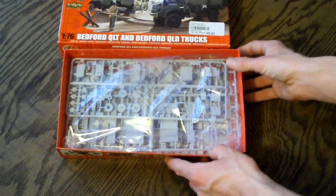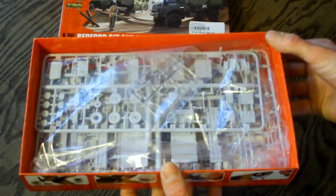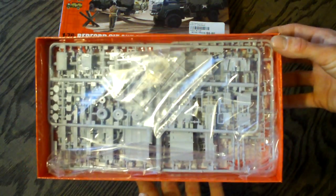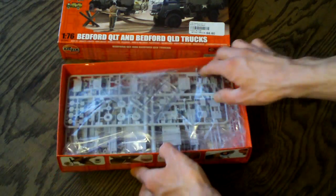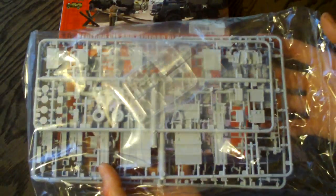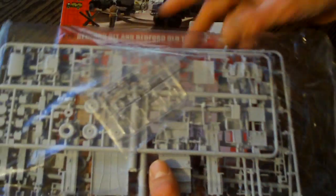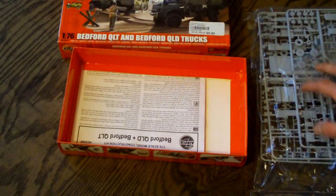On opening up the 1/76 scale Bedford truck kit from Airfix, you can see here everything's nicely bagged up. If we remove this, most of these Airfix kits everything comes in one bag. With the way they're molded and packaged, that's not a big deal. Some other kits, one bag is not really the best idea, but I've never had a problem with any of these small Airfix kits.